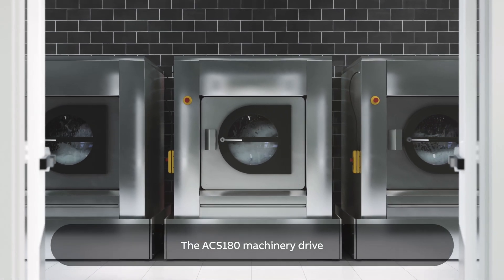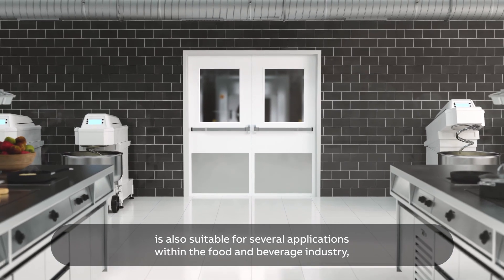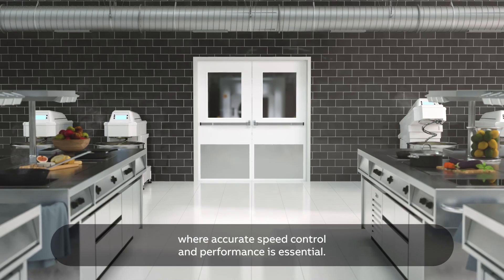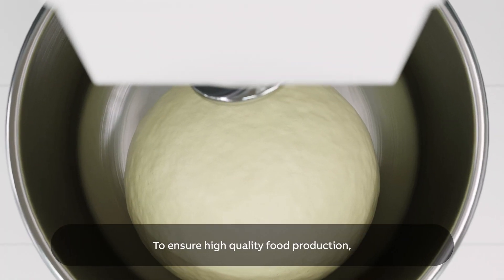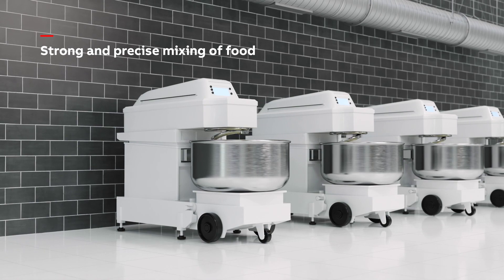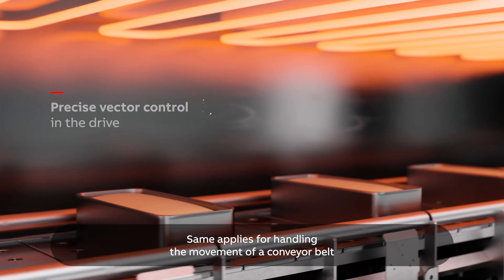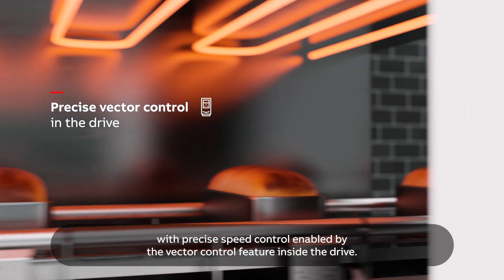The ACS180 machinery drive is also suitable for several applications within the food and beverage industry where accurate speed control and performance is essential. To ensure high quality food production, the starting torque of a mixer must be strong and precise. The same applies for handling the movement of a conveyor belt with precise speed control enabled by the vector control feature inside the drive.